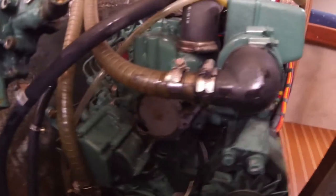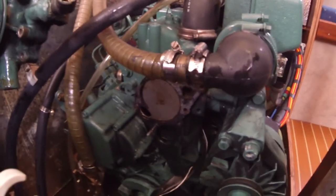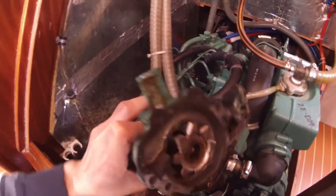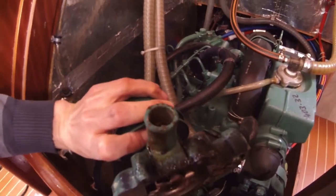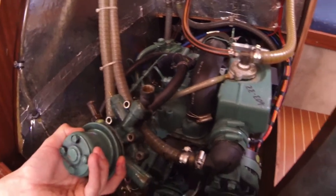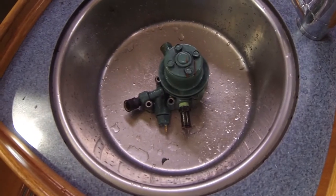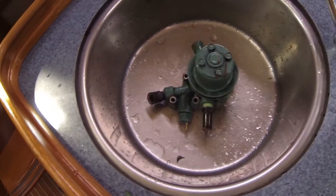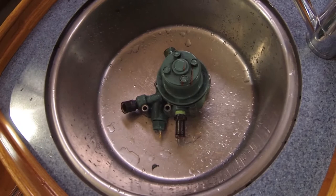It is very interesting to discover how things are assembled on a Volvo Penta. There are two water pumps: here we have the fresh water pump, and down here we have the raw salt water pump.